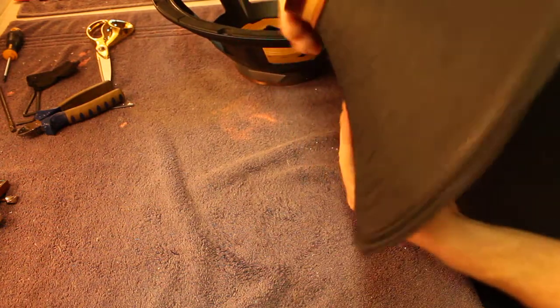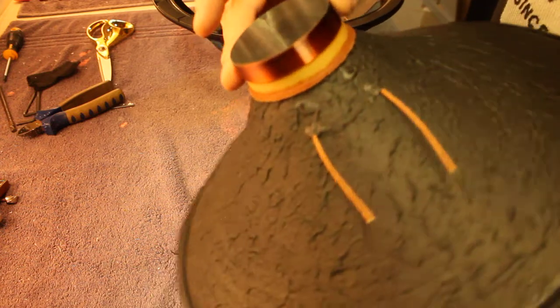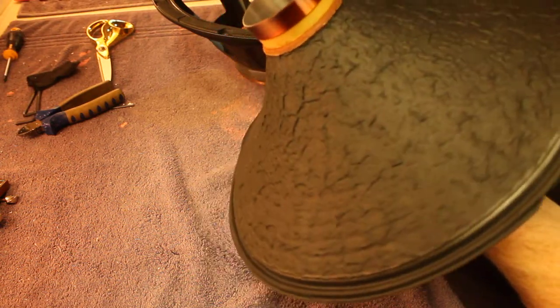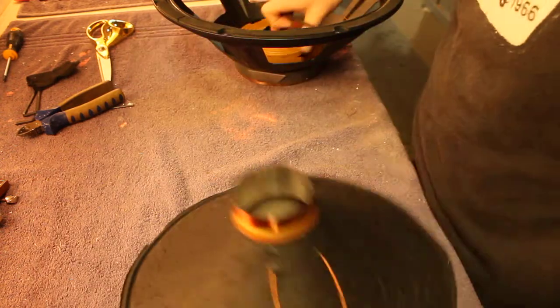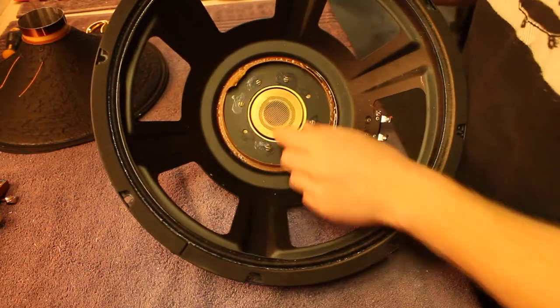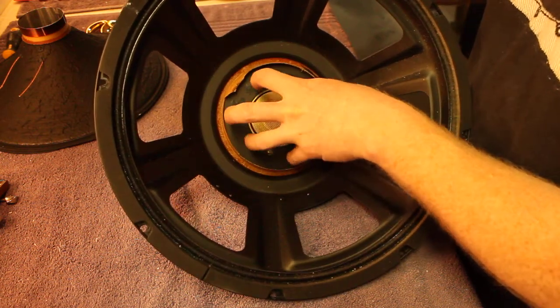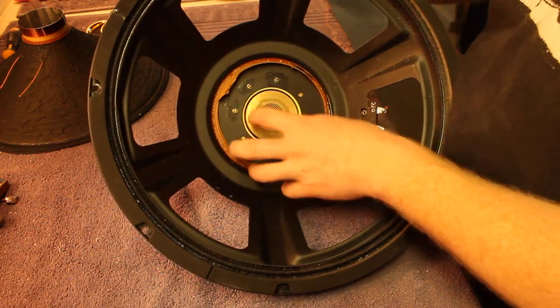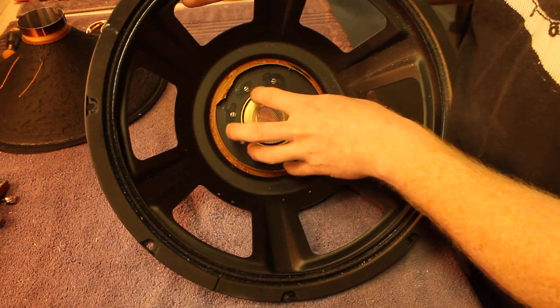It seems a shame to waste this one because there doesn't appear to be much obviously wrong. But you can see there where it's been rubbing on the pole piece. The former is aluminium — often they use Kapton (K-A-P-T-O-N) instead. You can see it's been rubbing on multiple spots. Kapton doesn't deform as much under heat as aluminium does. Aluminium changes shape and then rubs against the pole piece. The pole piece is that central piece inside, and there's only a very narrow gap between the magnet and the pole piece — keeping that gap small concentrates the magnetic field and makes the speaker more efficient.